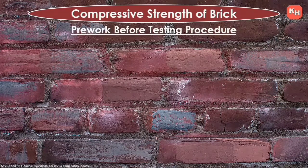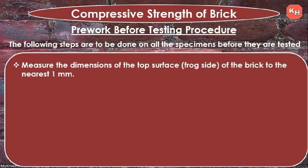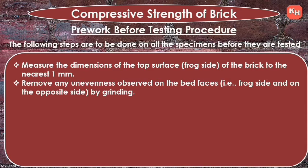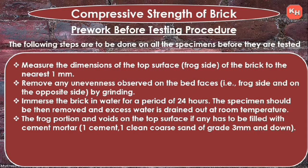Before testing, the following pre-work steps are done on all specimens. First, measure the dimensions of the top surfaces, i.e., the frog side of the brick, to the nearest 1 millimeter. Second, remove any unevenness on the bed faces by grinding. Third, immerse the brick in water for a period of 24 hours, then remove and drain excess water at room temperature.